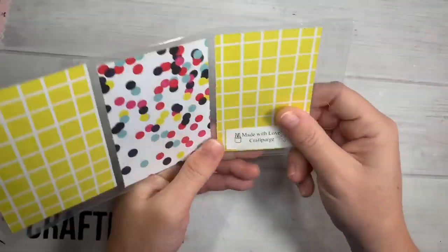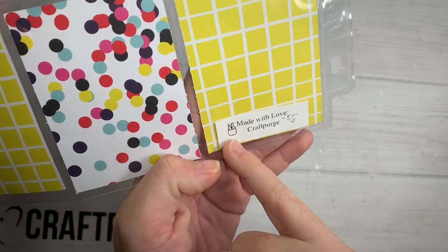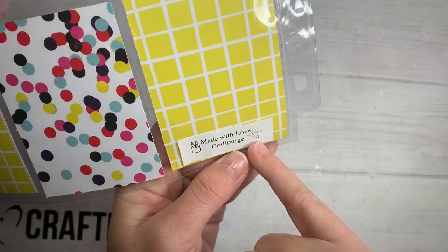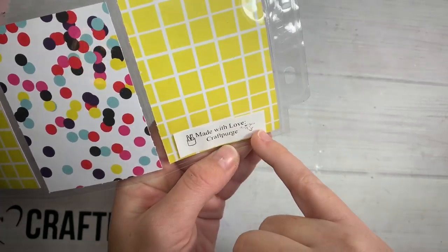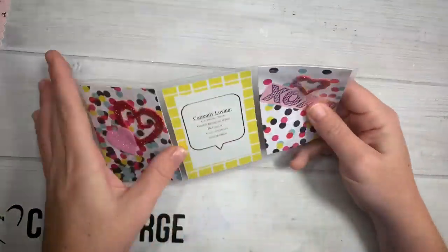Also very popular in happy mail are 'Made With Love' signs. So this says 'Made With Love, Craft Purge.' They have a little pencil case in the images, and then this little glue gun I just uploaded from the internet — saved it to my photos, uploaded it, shrunk it down to size, and placed it. It's a little glue gun. Made with love.